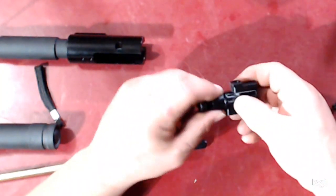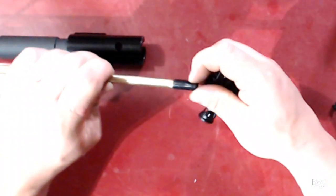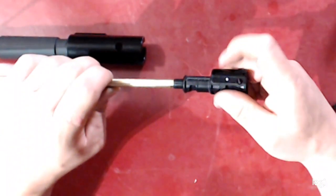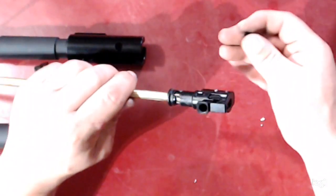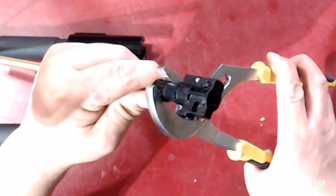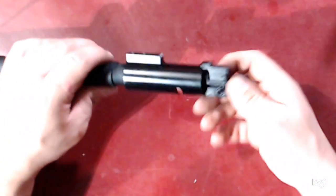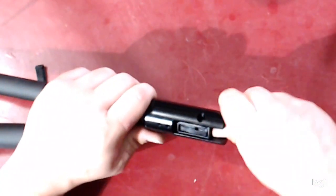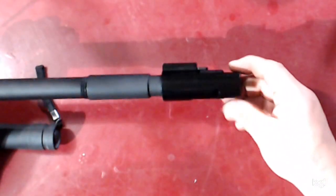Here is your almost completed hop-up assembly. Make sure you reinstall your detents — one on each side. Now reinstall your barrel, making sure you can feel where the hole is on the top of the barrel even through the bucking. Install it so the hole is at the top of the hop-up unit, and the flat spots on the barrel are at your 3 and 9 o'clock. Reinstall your clip — it only goes on one way, and this new clip is a lot tougher. Pop it on and reinstall it into your outer barrel. And there you go — new hop-up installed. Thanks for watching!